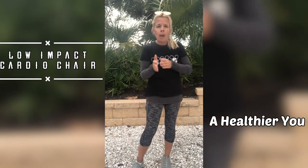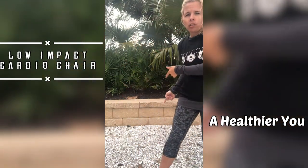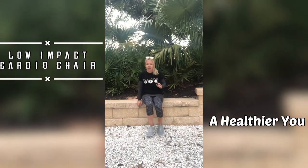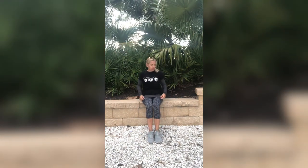Alright you guys, grab a chair. I don't have a chair available, but I do have this cool little thing here that I will be using. So let's all sit down in our chairs, or whatever you are using — a bench or whatever. Make sure that chair is pushed up against the wall just for extra protection, and make sure it is a sturdy chair. We are going to keep everything nice and simple today.